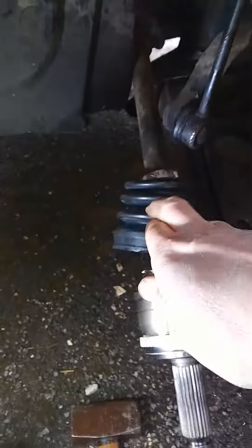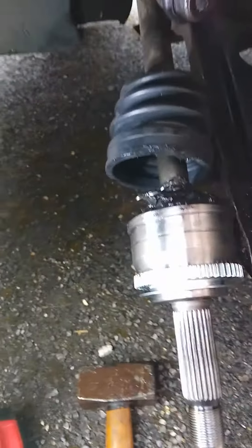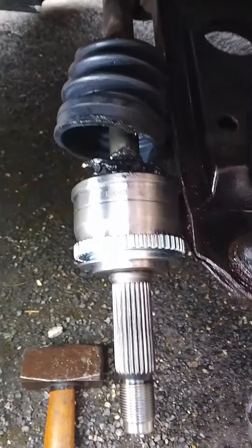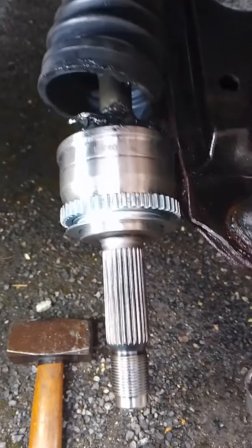Then all I've done is put the boot back on there. That's been greased up. I'm just going to put this back on, put the clips provided, and then the same process again. Slide it back in, screw it up. That's it. Thank you.